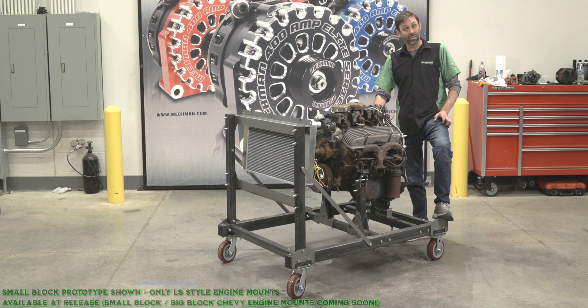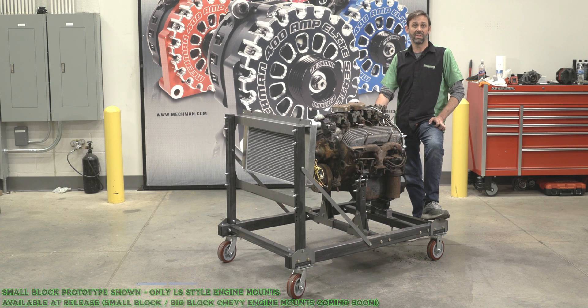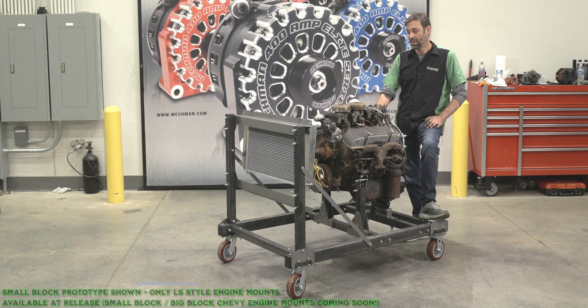This is set up for the small block Chevy. We also have the LS version of that for all the standard LS engines, ready to go in stock shipping now. And in a little bit, we're going to have Coyote 5.0 liter Ford engine setups available as well. And we're also going to put a big block Chevy one in here shortly.